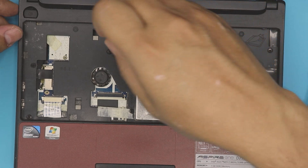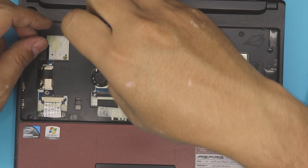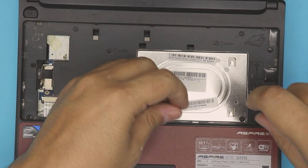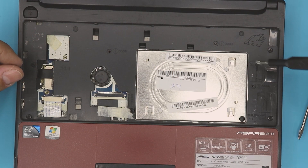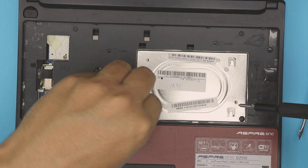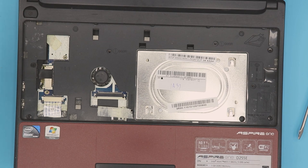Go ahead and remove this one over here — this one you don't need to remove. So one, two, three, and this one over here. There are four screws that you should remove.